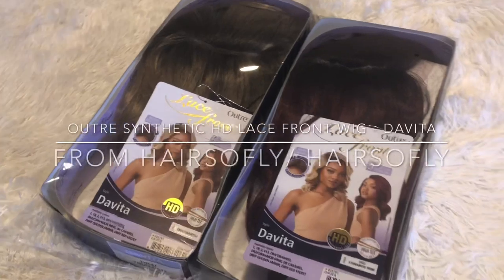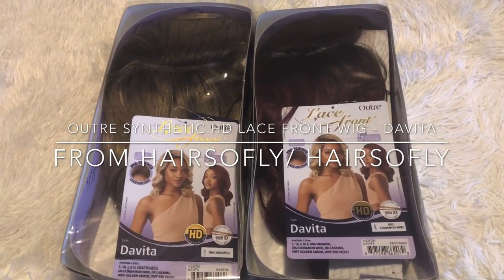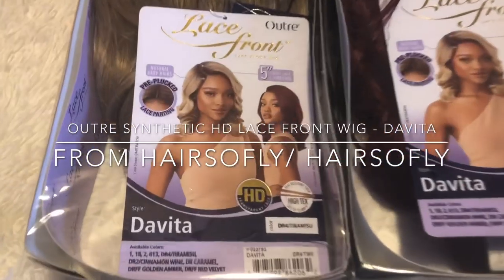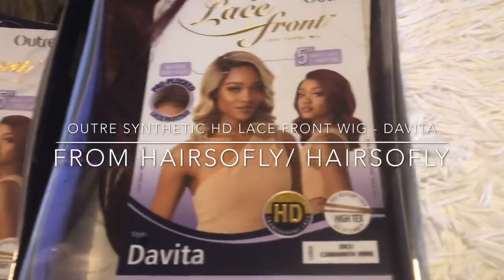Hey guys, I hope you all are doing well. Today I have two wigs for you — they're the same wig in two different colors. Today's wig is brought to you by Hair So Fly Shop. I'll be sure to leave a link below to this wig and also their direct store.